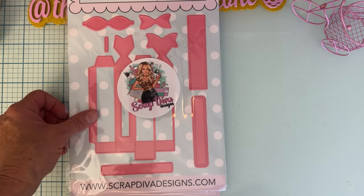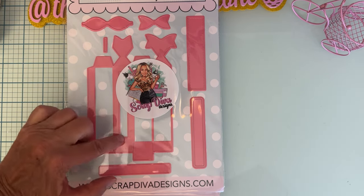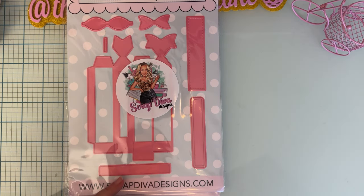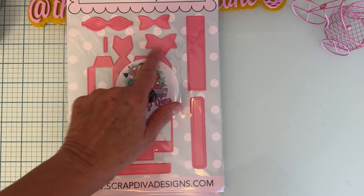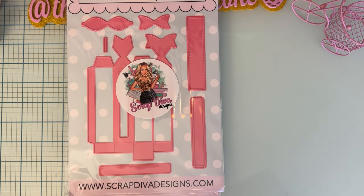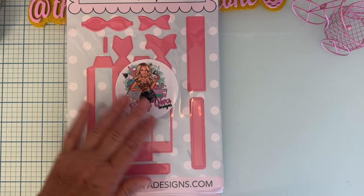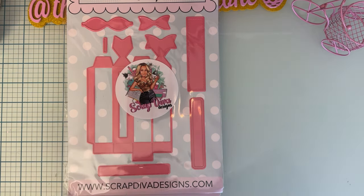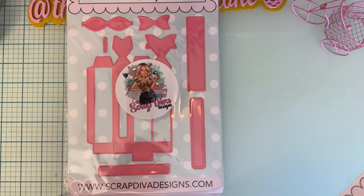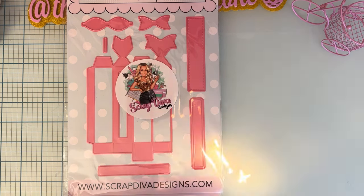Then we have the 3D Tiny Vial Box. It's a cute little box that fits small vials. It has a window, layering pieces, and a bow with layering pieces that folds up really cute. I've seen people put beads in it, and it could also hold something like a lip balm — quite a few possibilities.